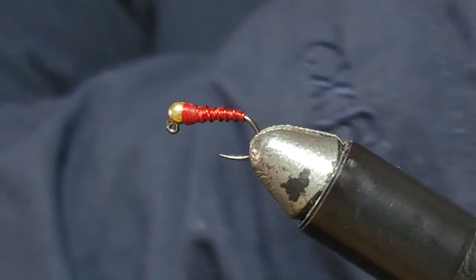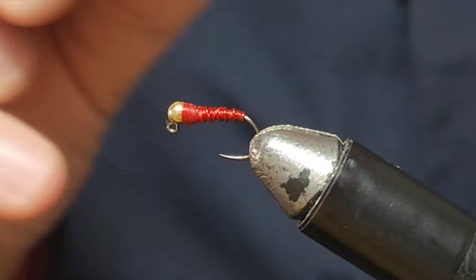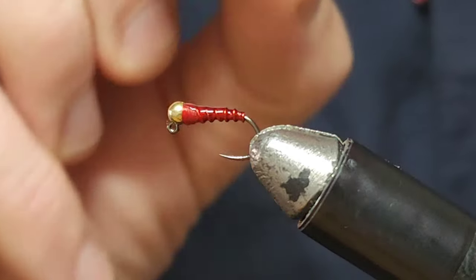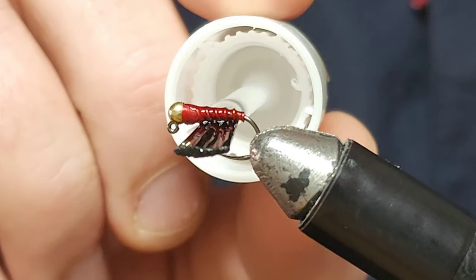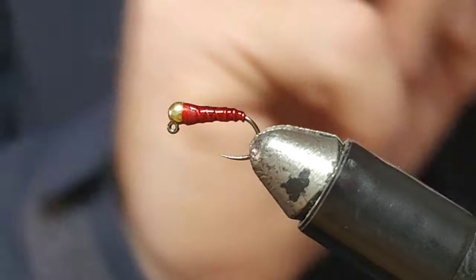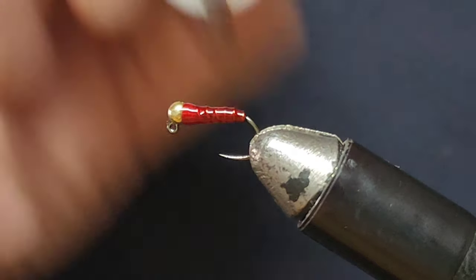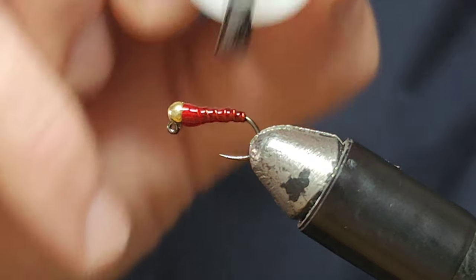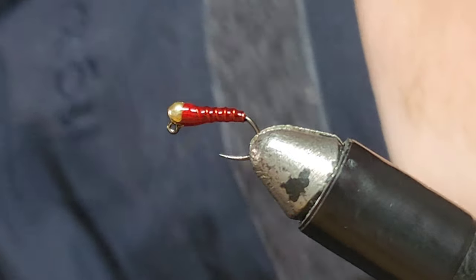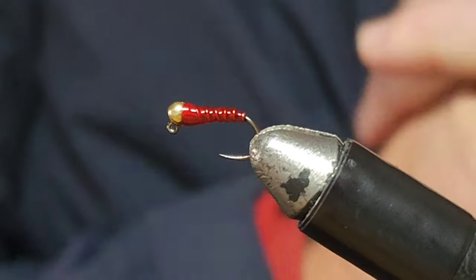If you've got UV resin, cover it in UV resin. I don't have UV resin, so I'm going to use some varnish. This just adds to the durability of the fly and makes it last a little bit longer — fish tend to tear it apart without this. Makes it a bit shinier, comes up nice. Just let that dry and you've got yourself a little bloodworm jig nymph, which is killer on rainbow trout.